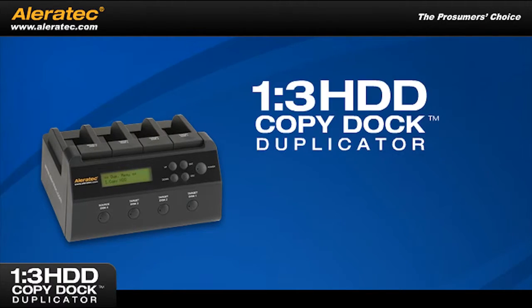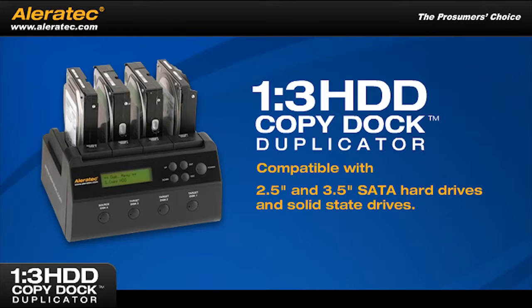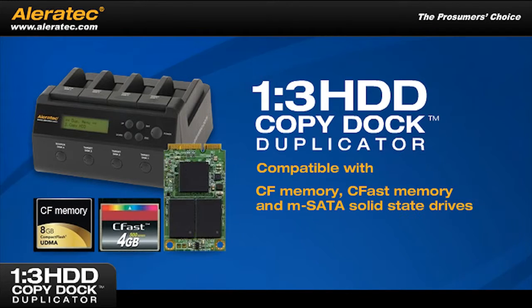The 1-3 HDD Copy Dock duplicator is compatible with 2.5-inch and 3.5-inch SATA hard drives and solid state drives. It's also compatible with CF memory, CFast memory, and mSATA solid state drives with optional Aleratec adapters that are not included.